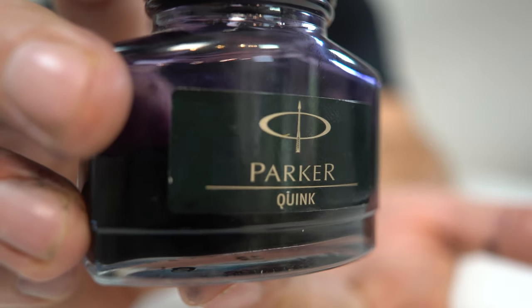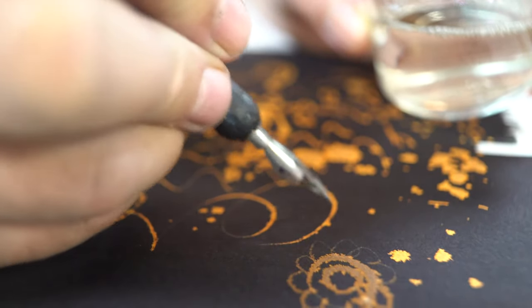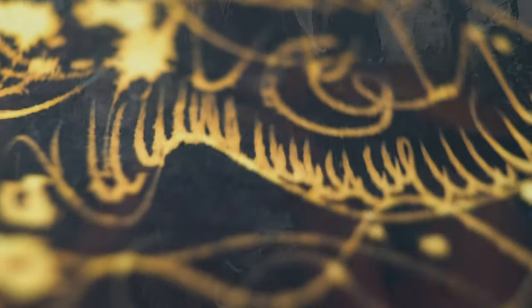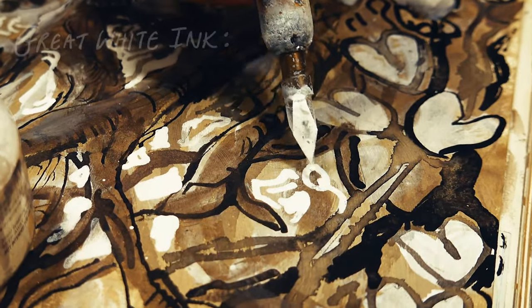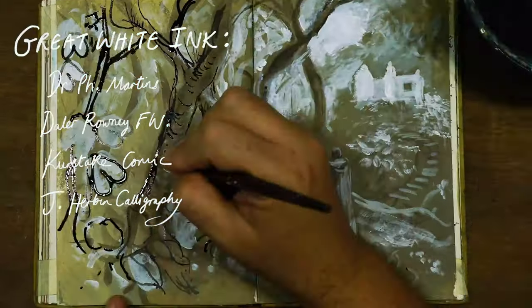Inks that are dye-based won't clog your nibs but they are chemically reactive. Here I'm using some bleach to draw with on a surface of Parker Quink ink — it has a magical effect, but it will fade with exposure to light and the bleach will rot the paper. It's always best to scan this type of work to save it. If you want your work to last longer, use an ink that's non-reactive. There are some splendid white inks on the market for bold, lacy, icing-like white lines. Strong contenders have superb opacity and are not too viscous, because I always want the ink to flow well.